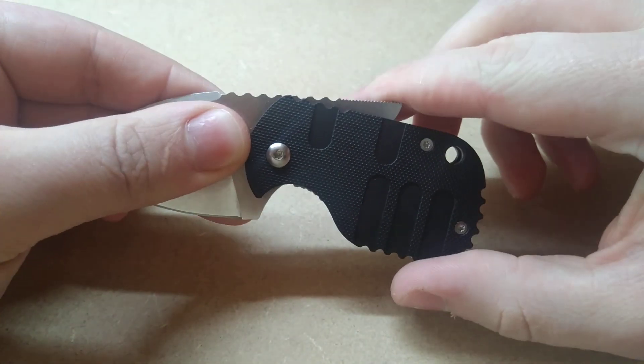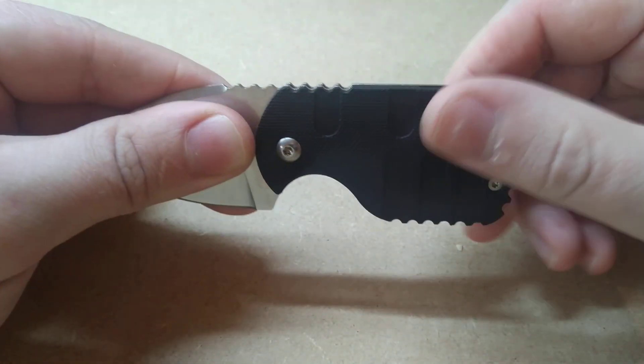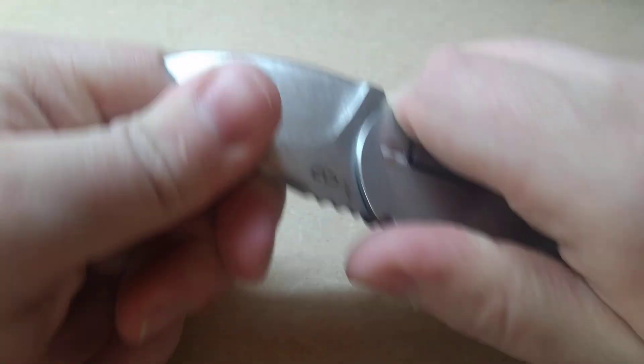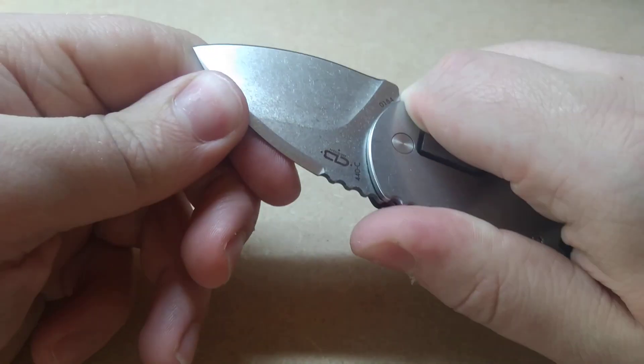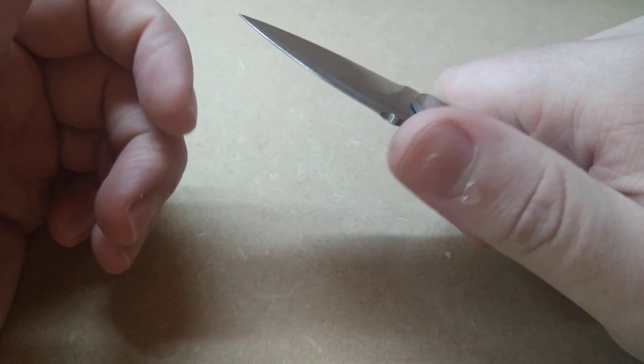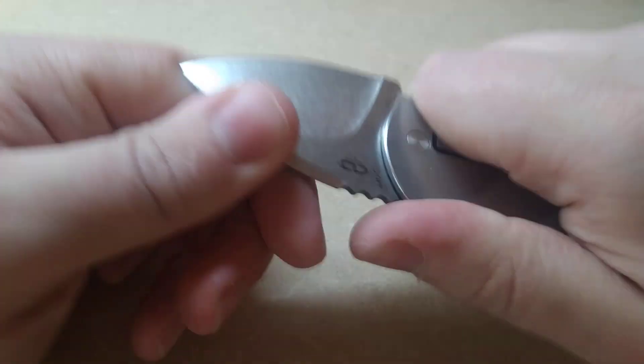This tang extends about half the length of the handle. Between that and the fact that your finger's on the way, I mean, I don't really know how you could — you'd have to be doing some serious work or really trying to close this on yourself, or beating on it with a hammer. And even then, I'm not really convinced.